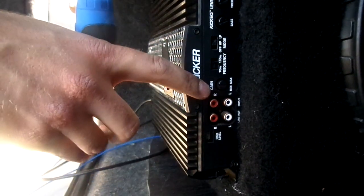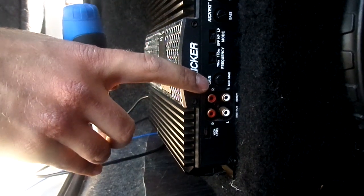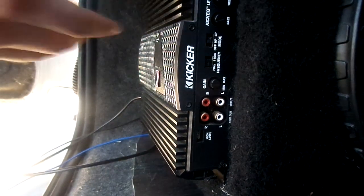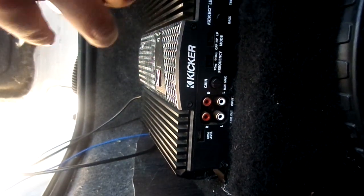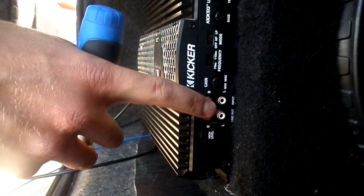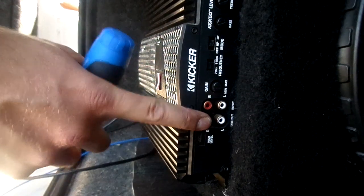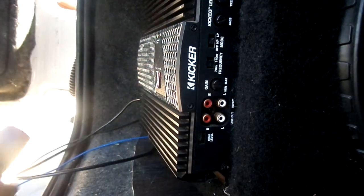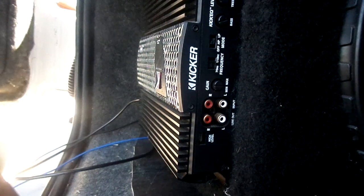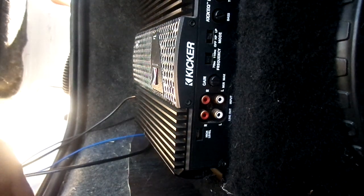Alternatively you can just turn it all the way up and deafen yourself - some people are into that, like proper bass heads. But to get a good clear sound you'd want to have that matched quite nicely to your listening volume. And then just the RCA inputs - input and output on this. So you can input from your head unit and output to another amplifier if you want more amps involved - useful if you're building a competition system with limited RCA ports on the back of the head unit.